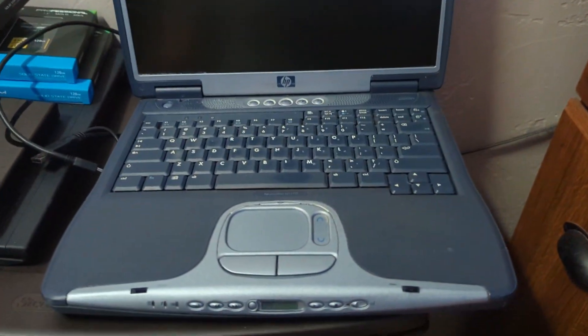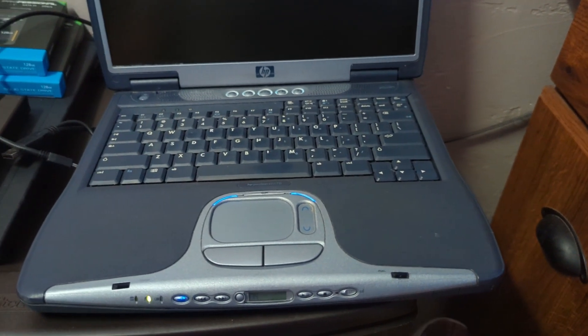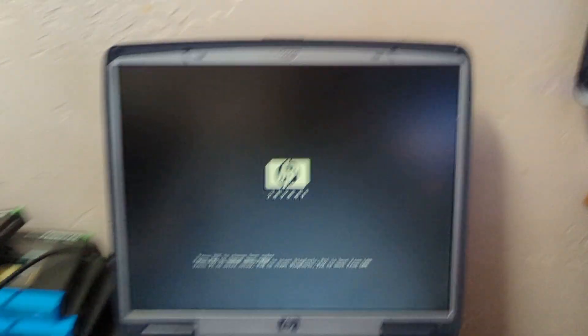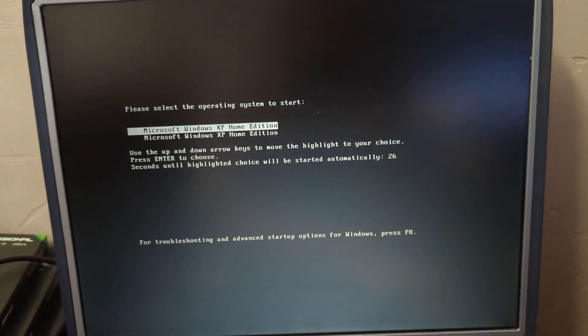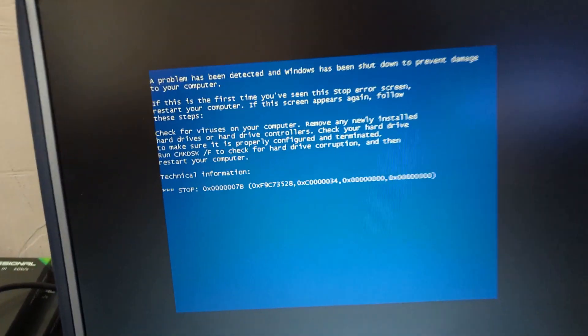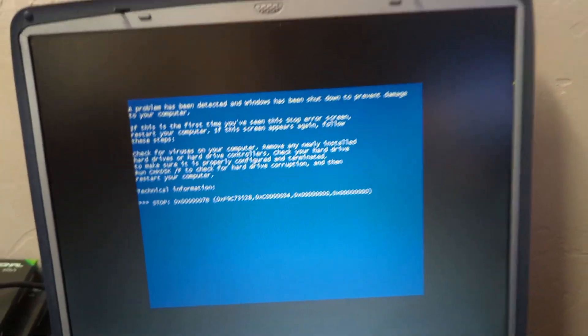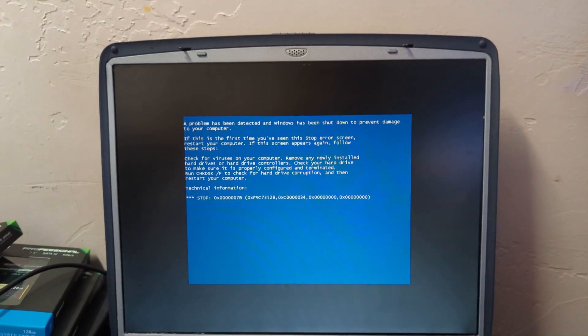I put another drive in to see what this one would do. Oh wait - why are there two XPs? I bet it's going to blue screen with the inaccessible boot device. Yeah, error 7B. I'm going to do the thing I did in that one video to fix the IDE configuration.